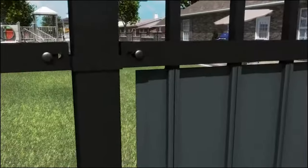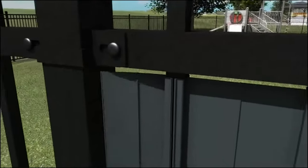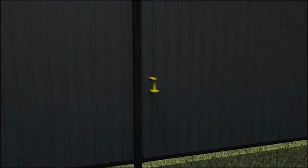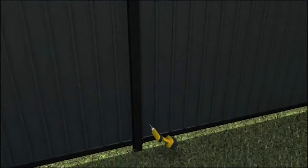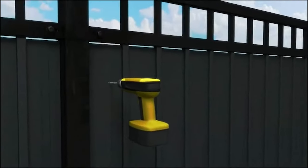If you have a space between your panel and the post, take the extender clip and slide it onto the installed louver panel from the top. At the center line, drill holes at the bottom, middle, and top using your quarter-inch drill bit. Once the holes are drilled, you can simply push the buttons in to secure the extension.